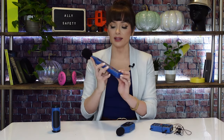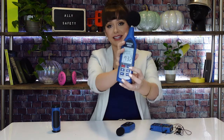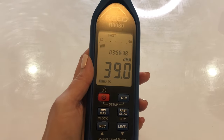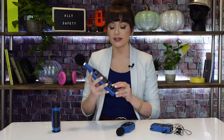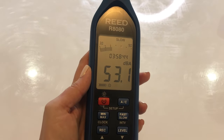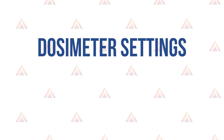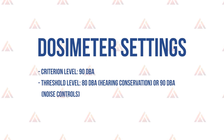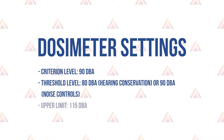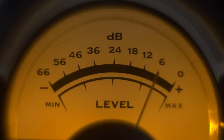Next, set your device to A-weighting. You'll see we have an A and a C on this device. A-weighting is the setting that most clearly mimics the frequencies where the human ears are the most sensitive and the risk of hearing damage is the greatest. Next, set the response level to slow. Slow response means the value on the display is the one-second average of the measurement. If you're using noise dosimeters, make sure the following settings are correct: the criterion level at 90 dBA, the threshold level at 80 dBA for hearing conservation or 90 for noise controls, and the upper limit at 115 dBA.